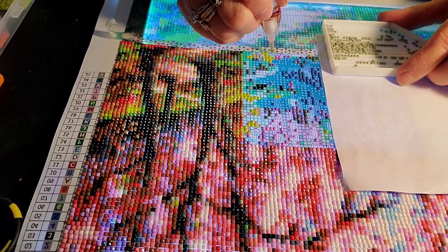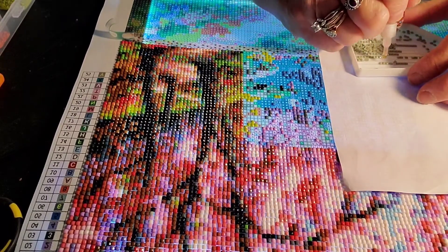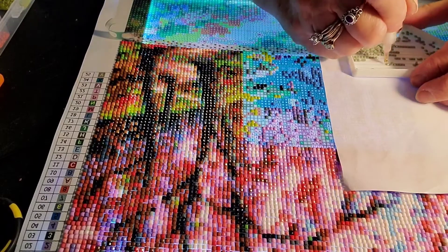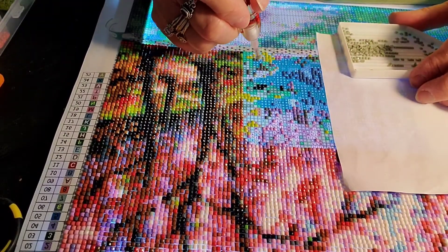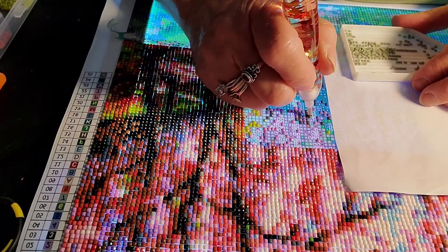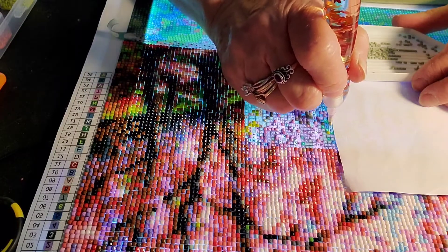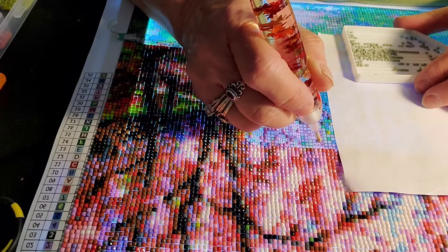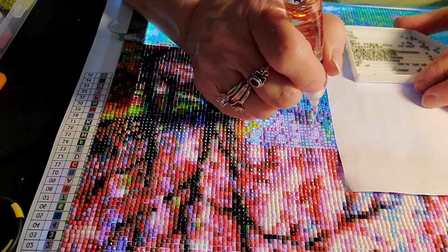These glue dots have been working great — I cannot say enough about them. I changed out my glue dot on Saturday or Sunday and I'm still going with it. They last about three or four days. When they stop getting sticky, I change them. I am willing to do a video with music behind it if y'all don't want to listen to my chattering. I am a talker — anybody who's met me knows that. I can be shy about some things, but once I get to know you I'll talk your head off.